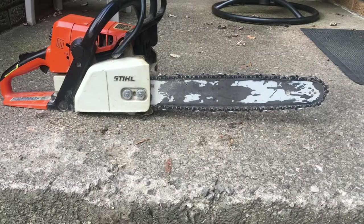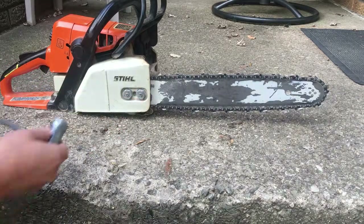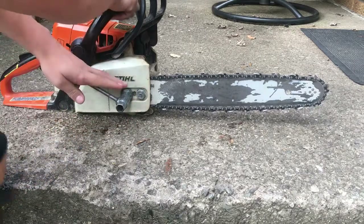How to replace a chain on a steel chainsaw. First you want to take out these two nuts, which I'm pretty sure it's got a stencil there.